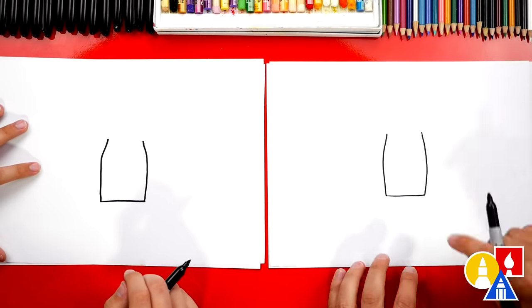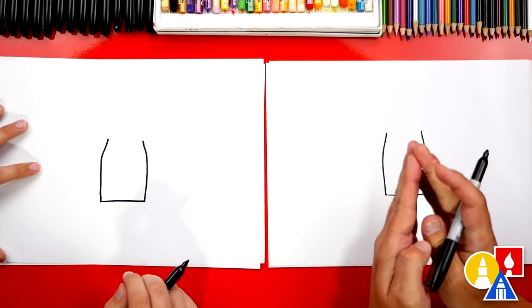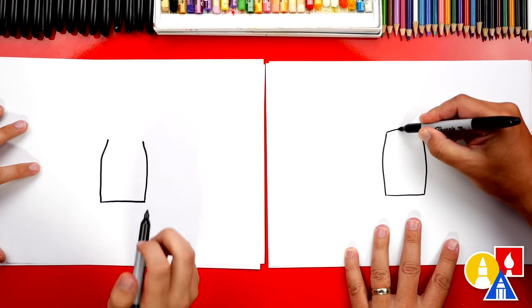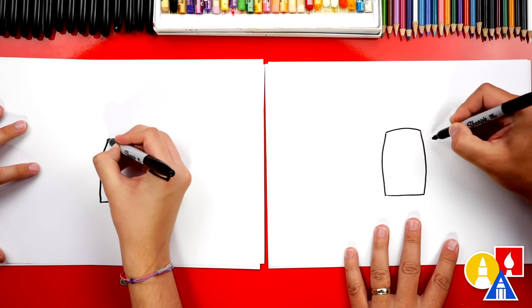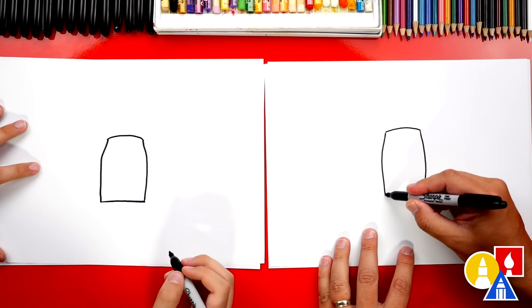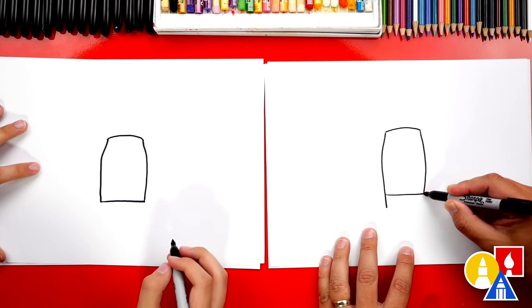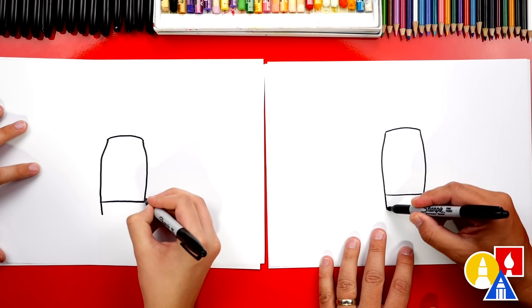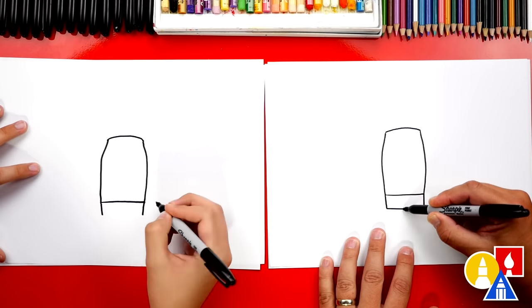Symmetrical means the same on both sides. If you were to split it down the middle and fold it, it'd be exactly the same. Now let's draw the top or the back of the drone. We're gonna draw a curve to match those two lines. Now we could also draw the very front. Let's draw two shorter lines coming down on each side, and then we'll connect those together.